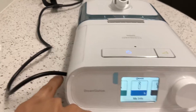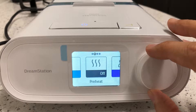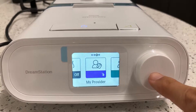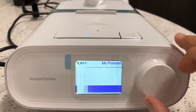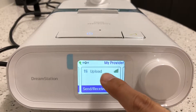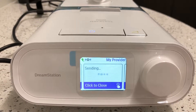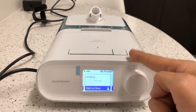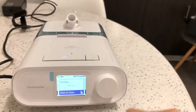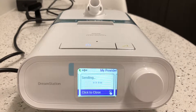So basically when you plug in the machine you'll get this screen. What you're going to want to do is go two clicks over to 'My Provider,' press this button here, go one over, and you're going to see 'Upload Send Receive.' When you click this, it's going to start sending — it's going to sync the signal from here back to our computer, and we'll update this with any changes that we've made that day.